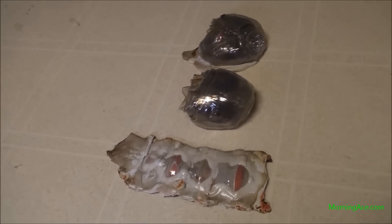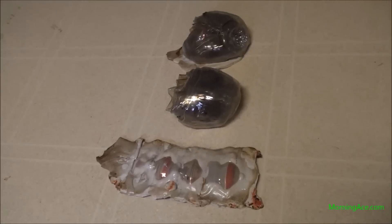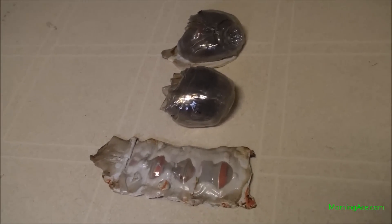Here are the after-effects of melting these Gatorade bottles. I went up to 500 degrees Fahrenheit — started at 350 and worked my way up to 500. It was 350 for the first 10 minutes and then 500 for the next 15 minutes.